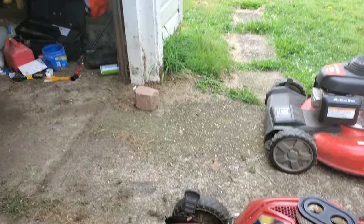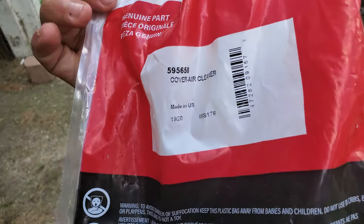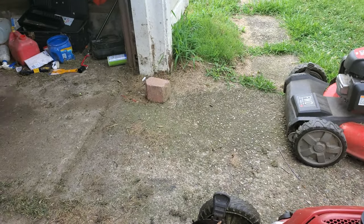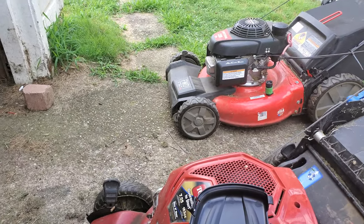Zenz Mowers. Today's video is just a short public service announcement or FYI. I'd encourage you, if you can get your lawn mower parts on Amazon, I would do so.